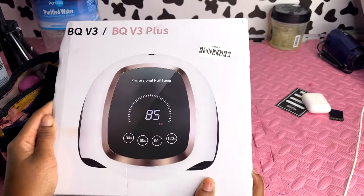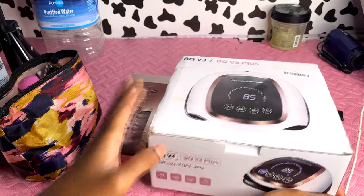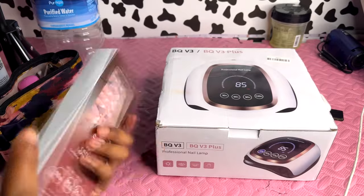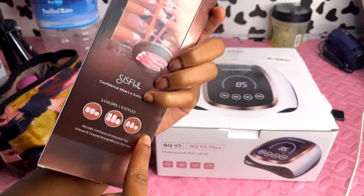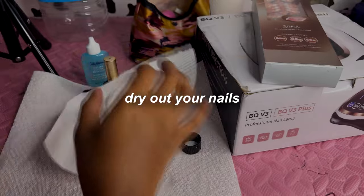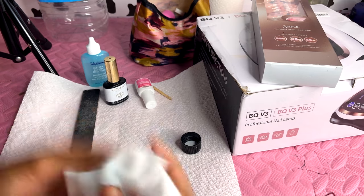I got this LED professional lamp off TikTok Shop — I'll have all the links in the description. These press-on nails are literally gonna last you so long. This pack has 270 nails, three different colors, and nine different styles. I'm going to remove all the oil off my nails and dry them out first.